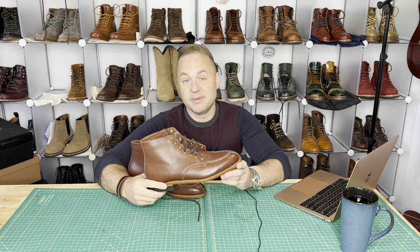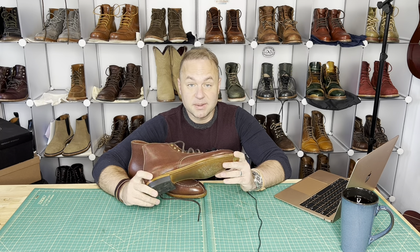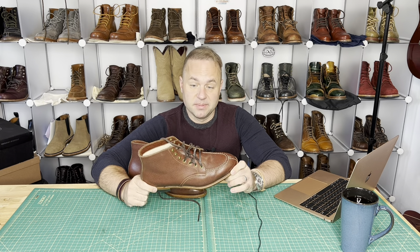Hey guys, what's going on? So in today's video I am very excited because I'm going to be reviewing my second pair of Iron Boots.